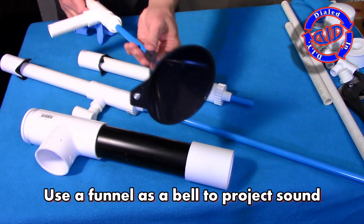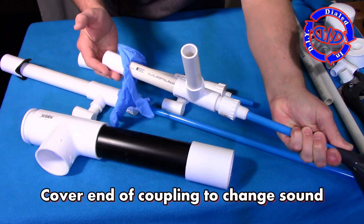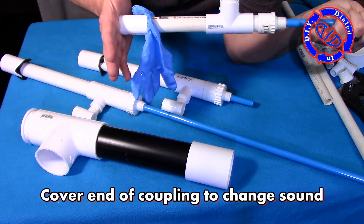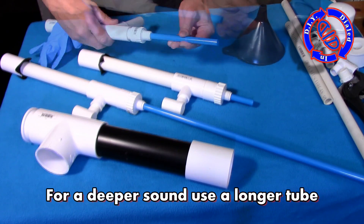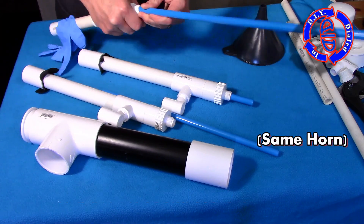Now I'm going to go back and add this funnel to work as a bell. By covering the end where the diaphragm is, you can actually have some fun with the sound. Changing the tone is as easy as simply changing up the tube that's on the inside. Just make sure to get good contact with the diaphragm, otherwise you won't get any sound.